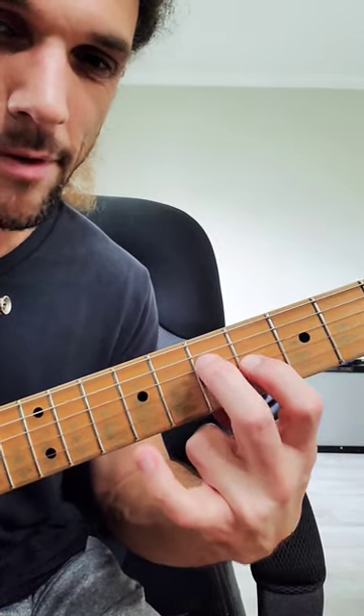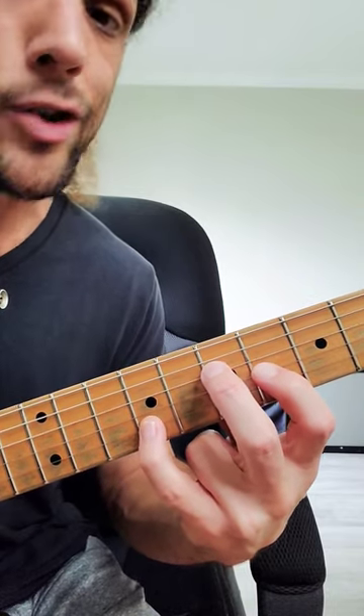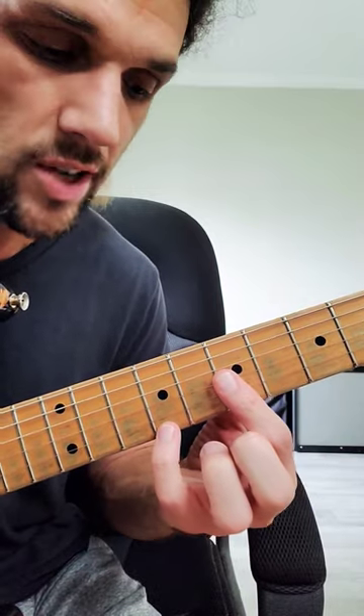Drop down another set of strings — the 7 is up a fret, so 1, 3, 7. This note is A, A major 7. If I drop it down one more set of strings, the 3rd is up a fret, so we can bar: 1, 3, 7. This note is D, so D major 7.